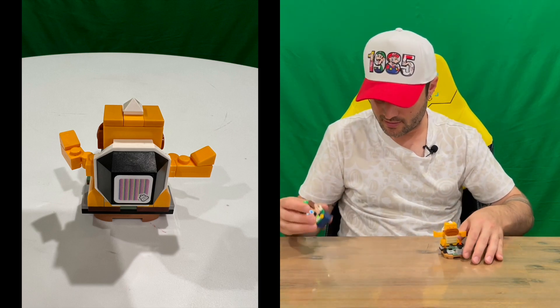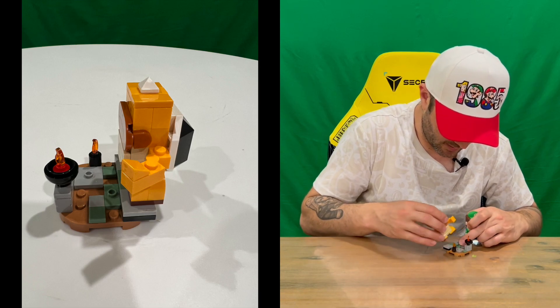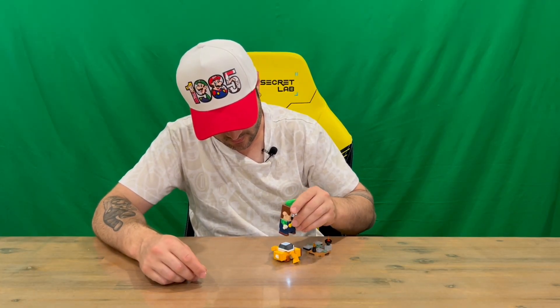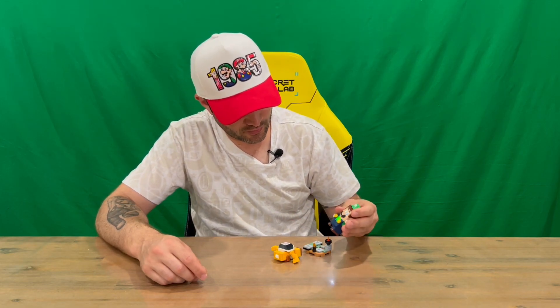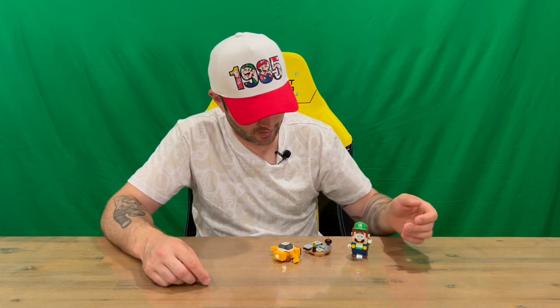So we've got Luigi here just to show us what's going to happen when you hit the interactive piece. So you knock him down — you want to hit him three, four times, and then you completely destroy him, gain all your coins, and everyone's happy.